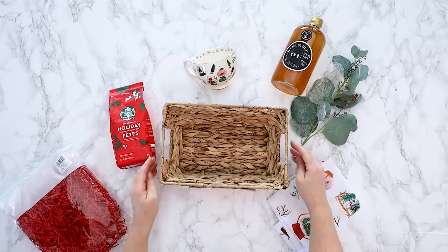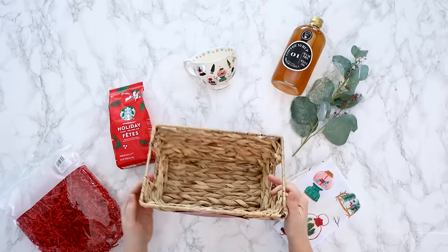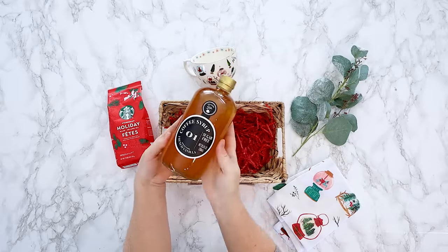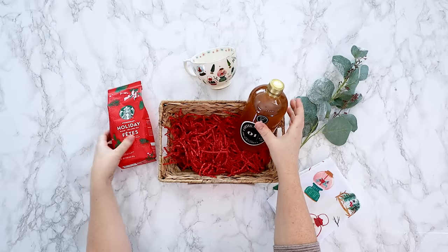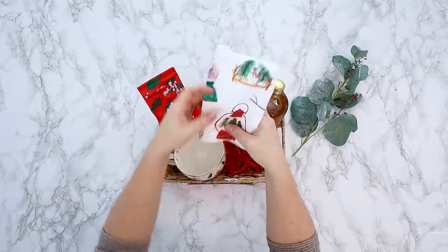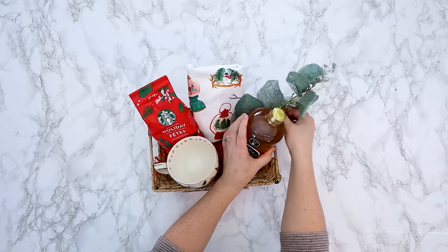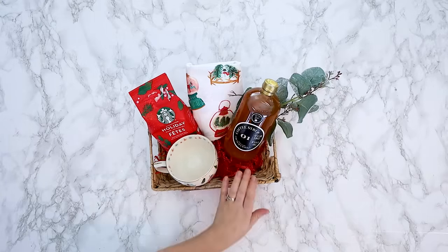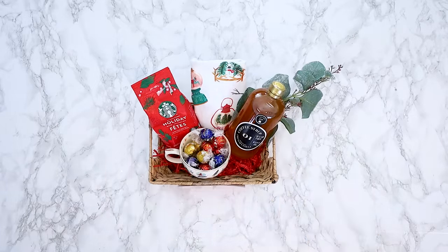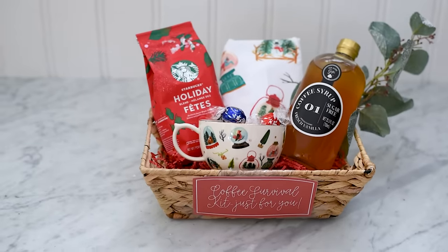Now let's create a gift basket for a coffee lover. I'm calling this the coffee survival kit just for you — again, there's a printable label. I'm adding some red colored basket filler because I found the red Starbucks holiday coffee and wanted to make that the theme color of this basket. Adding some coffee syrup I found at HomeSense along with this beautiful dish towel — it was on sale at Anthropologie last year, and so was the matching cup. I'm adding some faux greenery as well to give it a little bit more interest, and then adding some chocolates into the coffee cup to give it that finishing touch. This one is so simple but I love how it turned out, and you could also make this one into a tea theme as well.